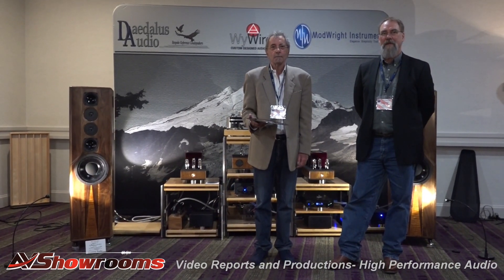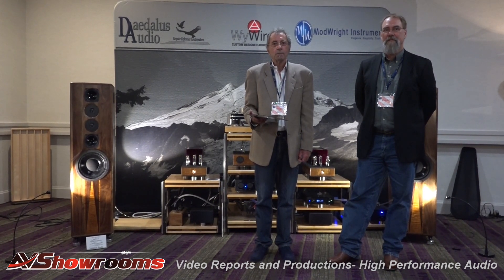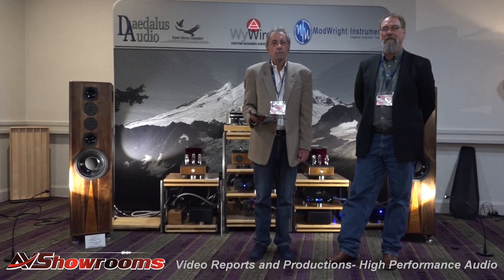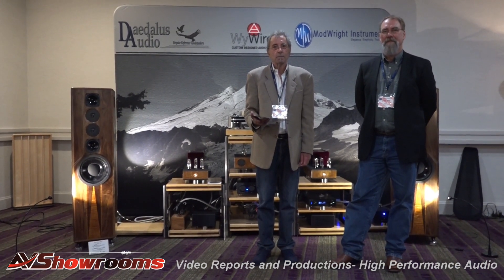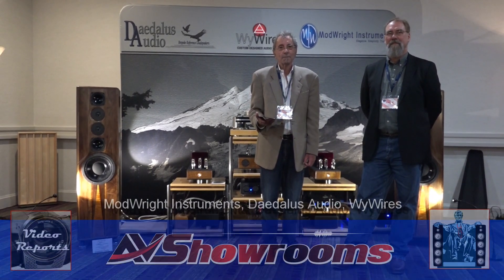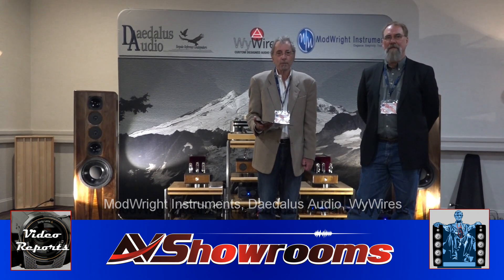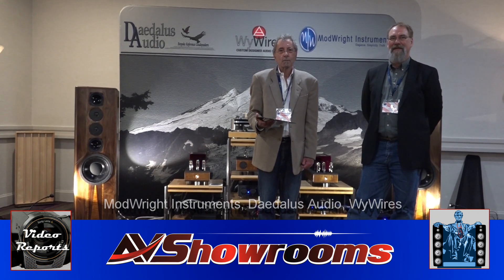Thank you very much. What a fantastic demo — the spatiality of that recording came out the best I've ever heard it on a Daedalus speaker system. This is really the first I've heard that on your speakers, and it popped out from the stage — the guitar, the voice, the background acoustic was so apparent, even though it's a man-made acoustic, that it fooled the brain into thinking you're listening to the singer right here today at the Capitol Audio Fest. It's truly awesome. Thank you very much guys — what a really great show you did right here. Thanks much.